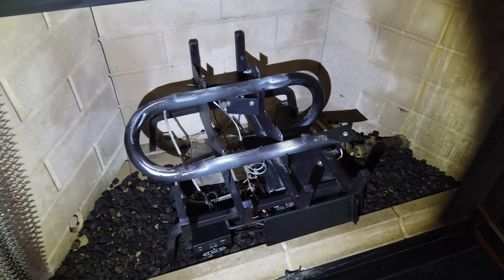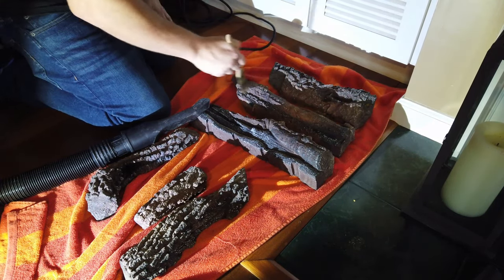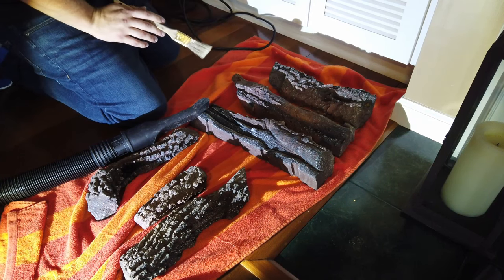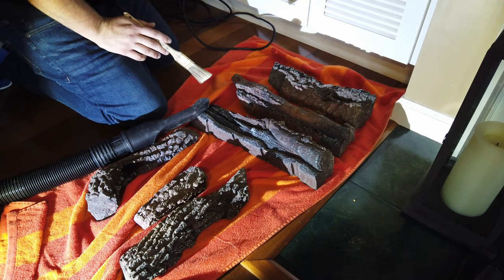Here's how we're looking after getting everything cleaned up and putting the rocks back. Now let's pay attention to our logs and brush them off. With our gas logs, take your brush — you can really see all that dust flying up. Turn your shop vac on while you're brushing to suck up any debris. This job can also be done outside.